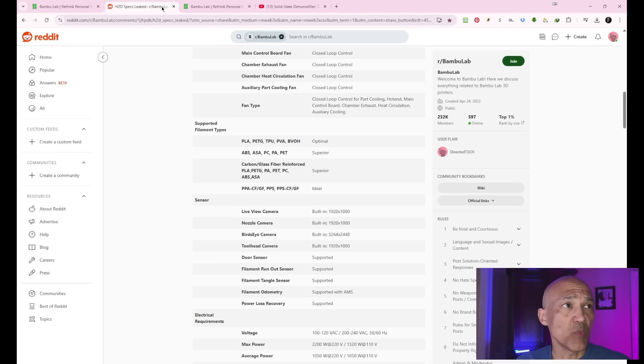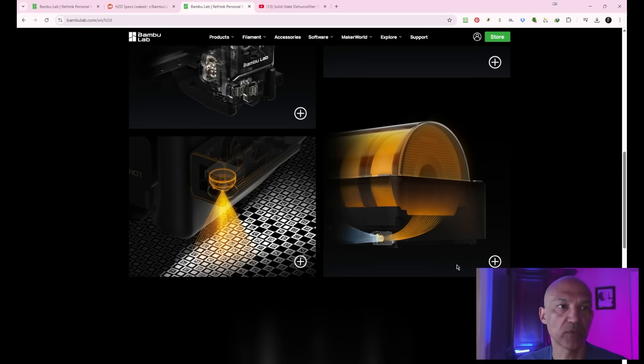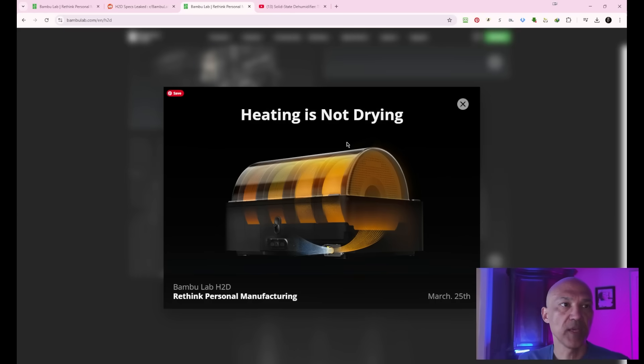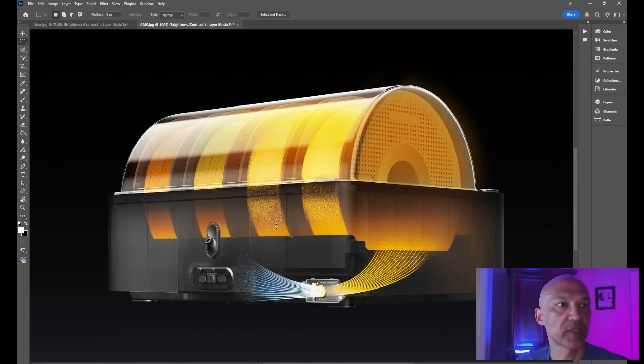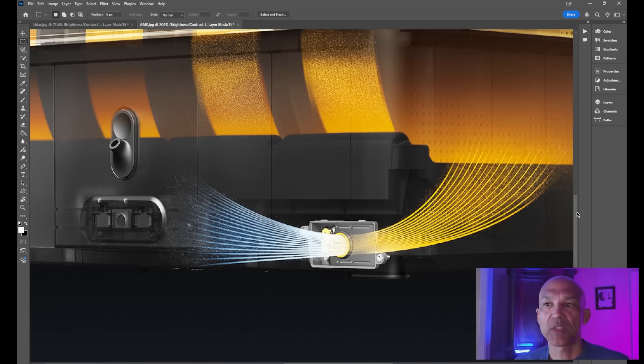Moving along, this is the next image. They give us this little picture, and when you blow it up, it reads: 'Heating is not drying.' Obviously, this is referring to the AMS. Some people have mentioned in the comments that maybe servo motors were being used in the AMS. I haven't seen any leaked specs on the AMS yet, so I don't know precisely. Let's take this into Photoshop, blow it up, and take a look. Heating is not drying.